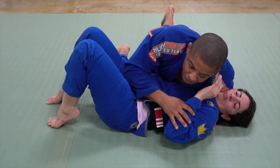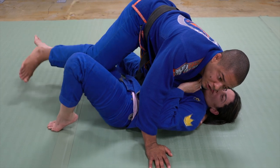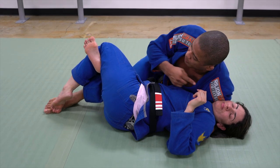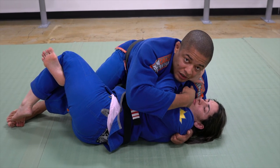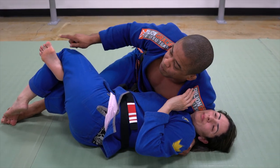Side control — the same thing: I'm not facing towards my opponent's frame, I'm facing towards the leg. Let's talk about the details right now. As soon as I make this grip, I'm going to face towards her leg. If I face towards the shoulder, I don't have shoulder right here. It's easy to see — right here I have pressure, right here I don't have pressure. So I'm facing towards my opponent's leg.